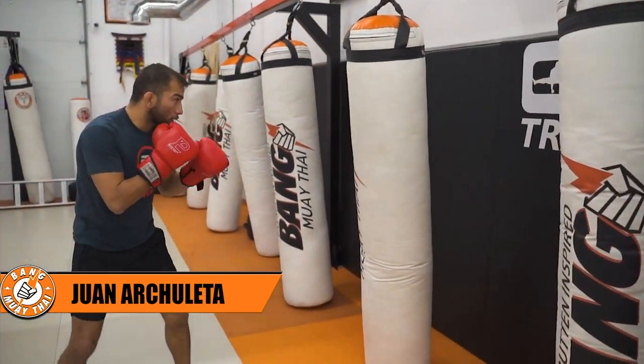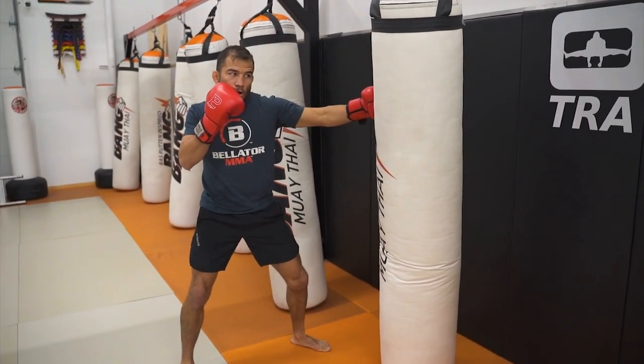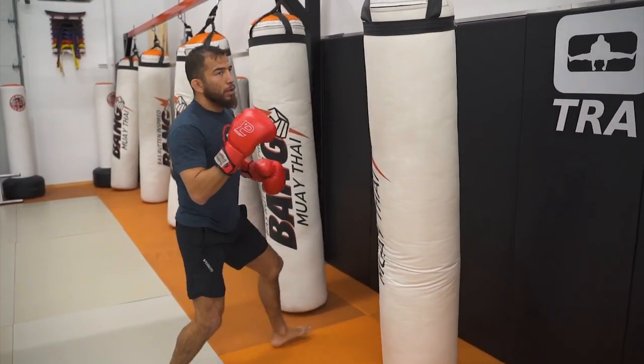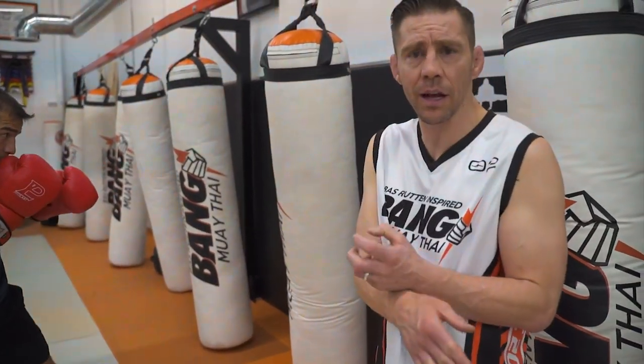One of the most basic combinations in kickboxing. You're just going to hook forward, you're going to get your head off the centerline, you're going to kick in that right foot. The same concept as the jab-low: you can hook forward, pull yourself in on the bag, and then get off the centerline for that low kick.